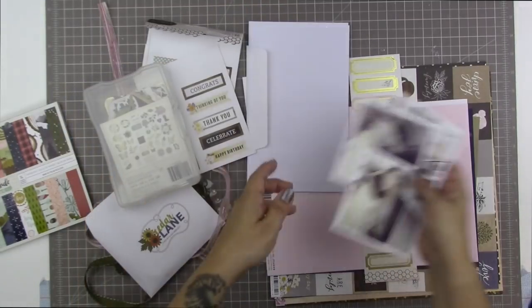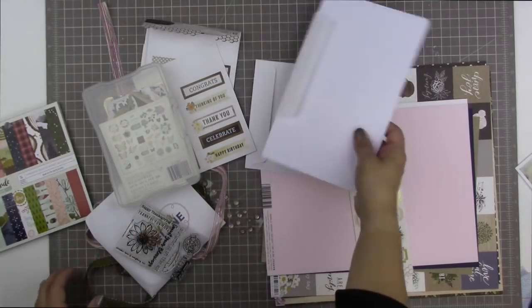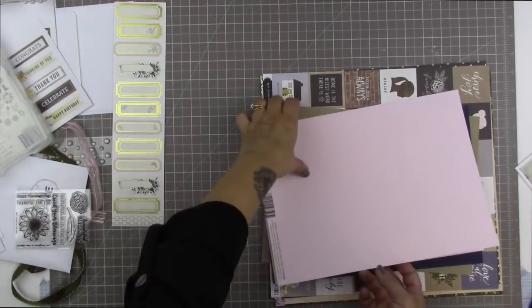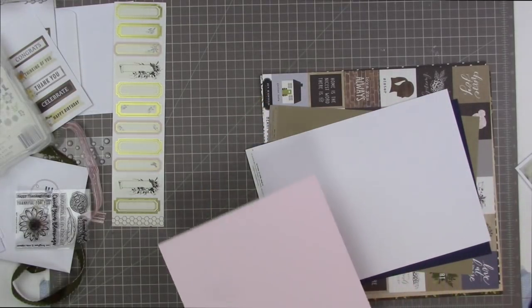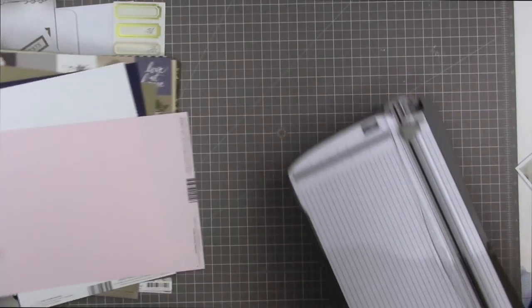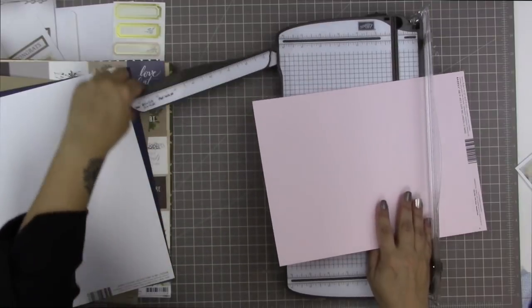I've pulled out the Cedar Lane card kit here, and I have these three photos of my cat that I want to scrapbook for this page. But in order to get my juices flowing, I'm going to start by making a card, and I'm just going to use the same supplies I've picked out for card making to make the layout this time.